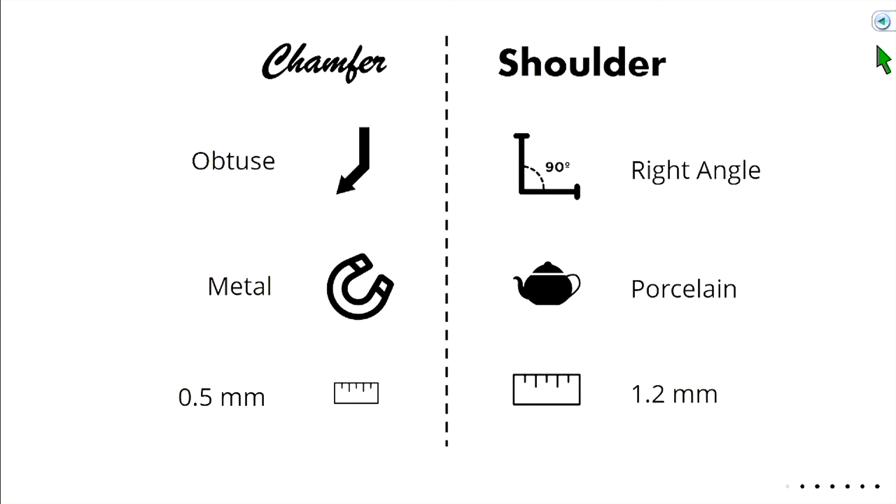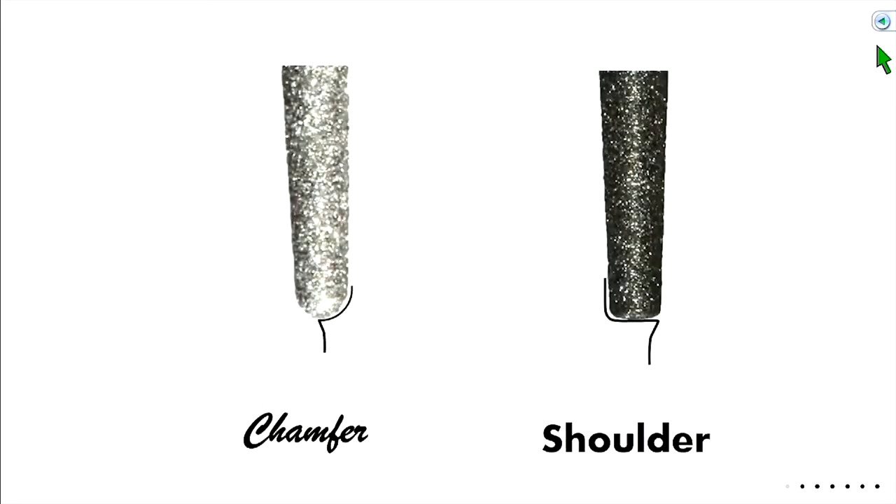Summary: chamfers are obtuse angles — rounded — and are ideal for metal margins at 0.5 millimeters. Shoulder margins are at 90 degrees and for porcelain at about 1.2 millimeters. Here are the burrs we're going to use, along with the shape of our margin.